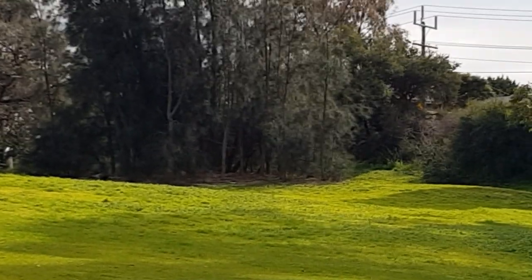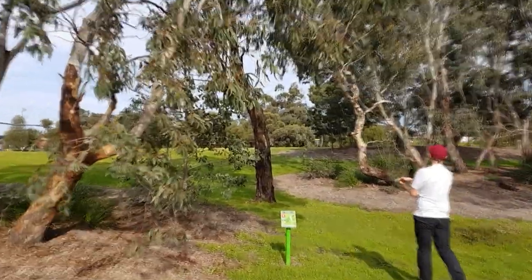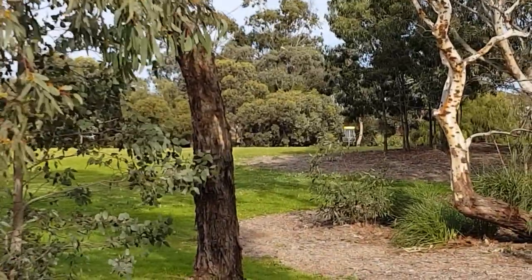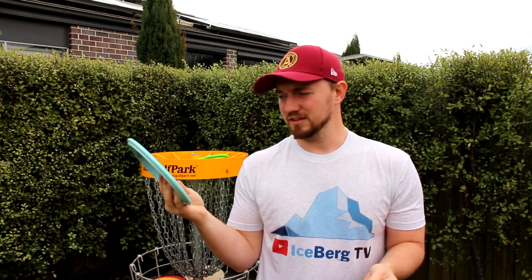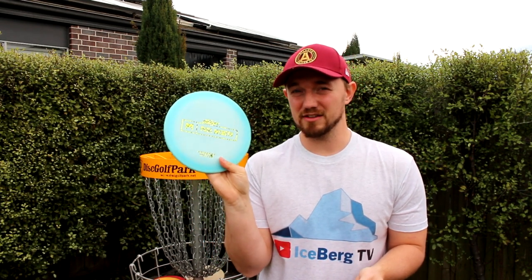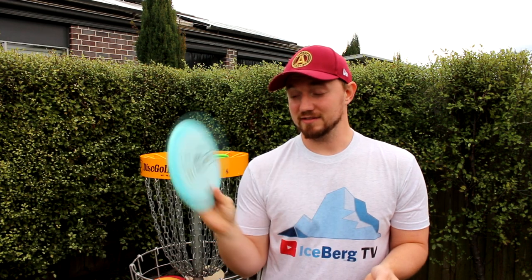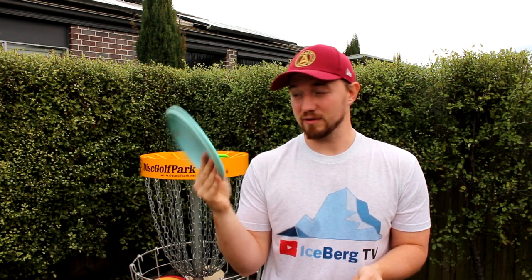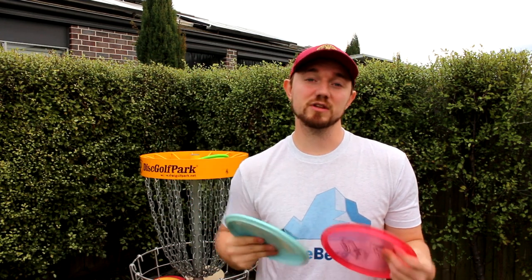I really wanted to like this disc and I needed to continue testing it to form an opinion. When I test a new disc I really want to find the uses for it, but I just don't see this replacing having a Zone and a Buzz in your bag — you're not going to need this and Paul's probably not going to need this either. The stock run being a little dome-ier might be a little more user-friendly to newer players, but especially this prototype run — I'm just not a big fan. It's a really nice and cool disc, but I just don't love it.